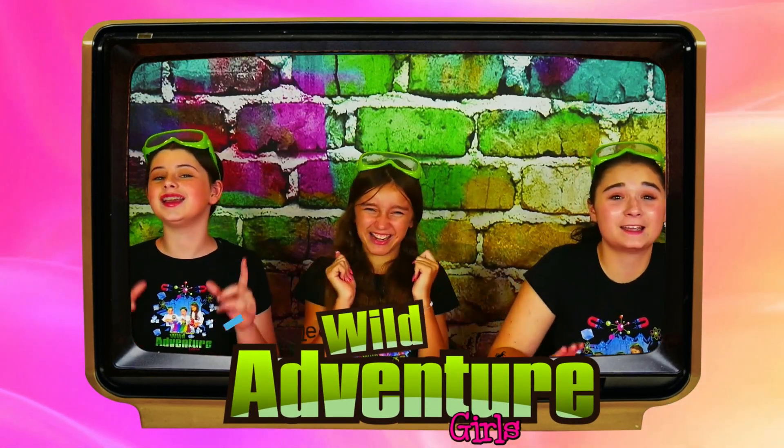We interrupt this broadcast for an important message. We're going to be launching our very own Wild Adventure Girls TV. This is where you're going to find super cool exclusive videos, super exciting online courses, and so much more. Look for the announcement coming soon. All right, back to the video, peoples.